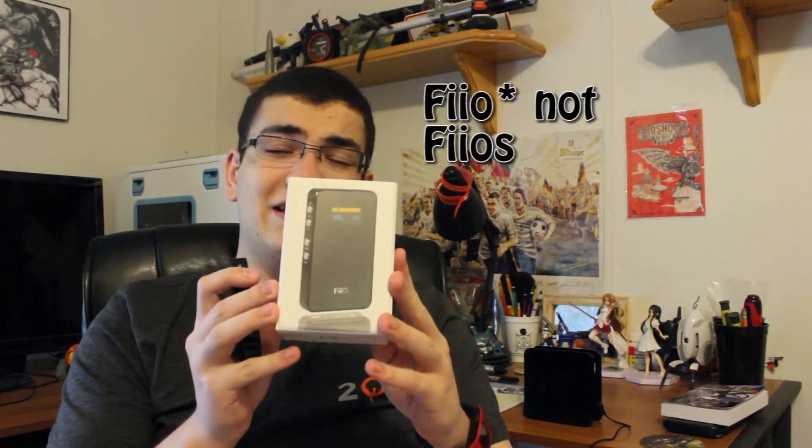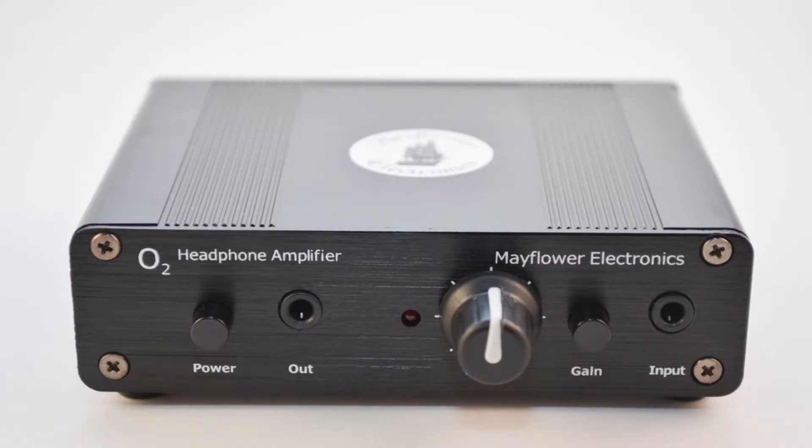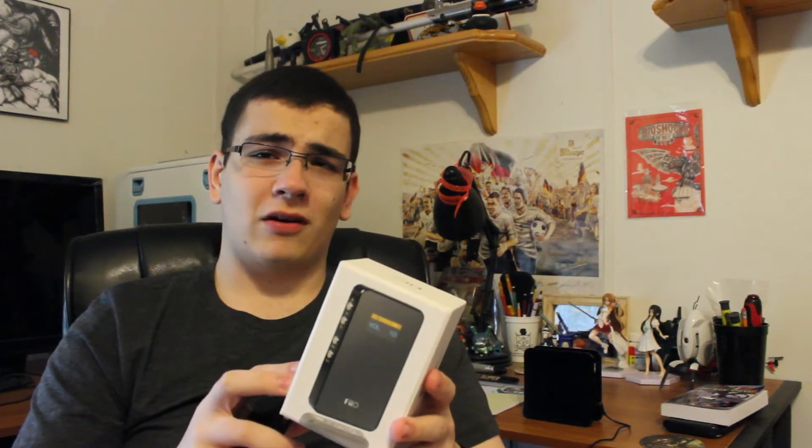Hello everyone, it's been a long time but I just got back from QuakeCon 2014 and decided it's time to make a video after being absent for a very long time. Let's get into some tech goodness and review the Fios E7 headphone DAC and amplifier combo, which you can find anywhere on the web for a great price compared to, say, Mayflower Electronics, and it reproduces sound quality quite well.